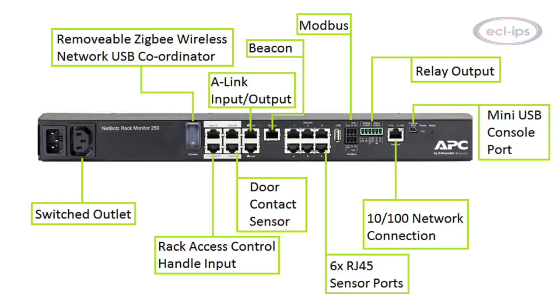Additional ports include a beacon, voltage output, relay output, and Modbus connections for monitoring over Modbus RTU and TCP.